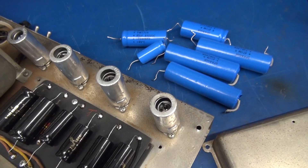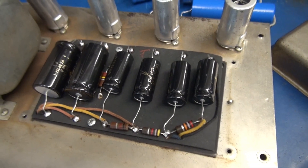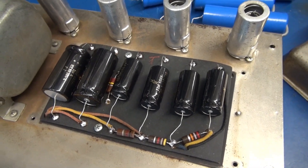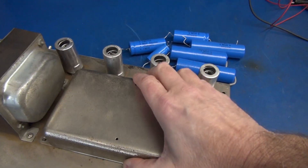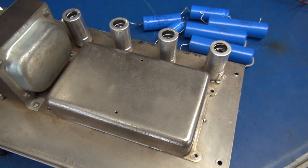Alright, those oversized caps have been replaced by a nice set of F&T caps. And now the cover will go right back on, like it should — eliminating the shock hazard.